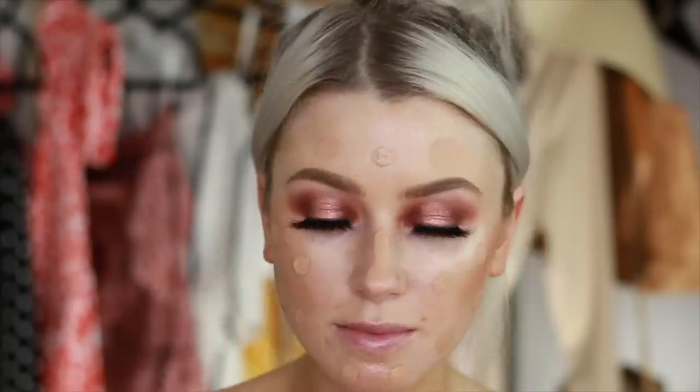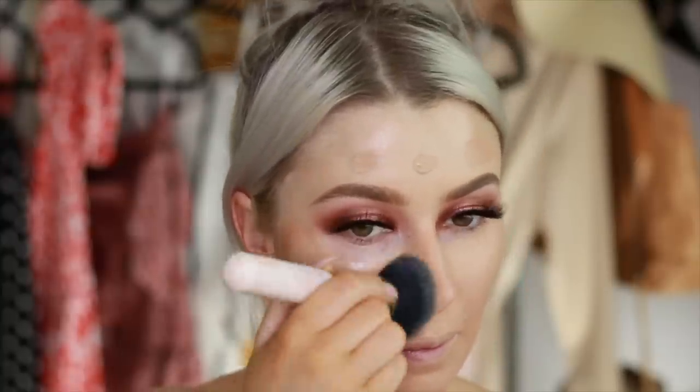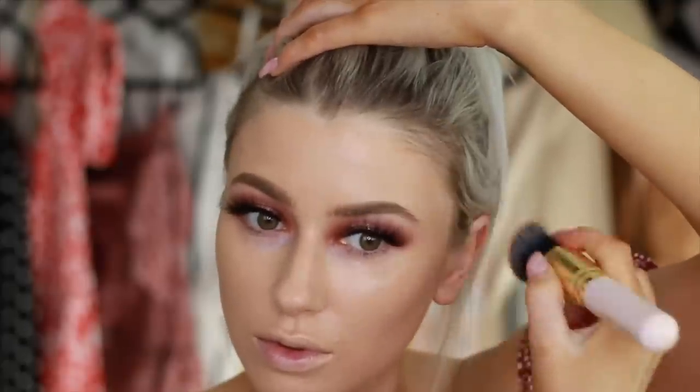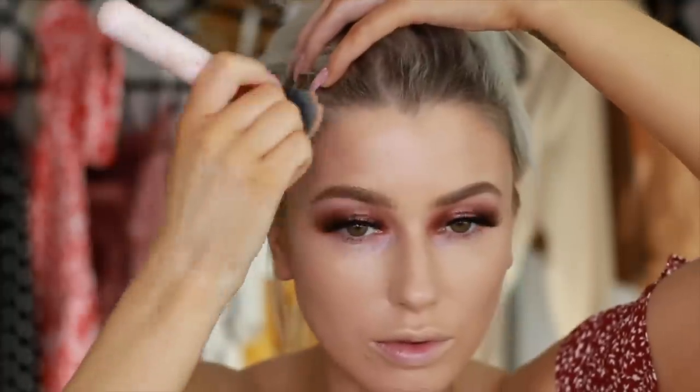I'm taking my foundation and putting this on top. I'm mixing my two NARS foundations — I have the Radiant Longwear and then the Sheer Glow, so I'm mixing those two together. My cats always go crazy behind me when I'm doing a voiceover, so if you can hear little feet running around, as always, it's my cats.